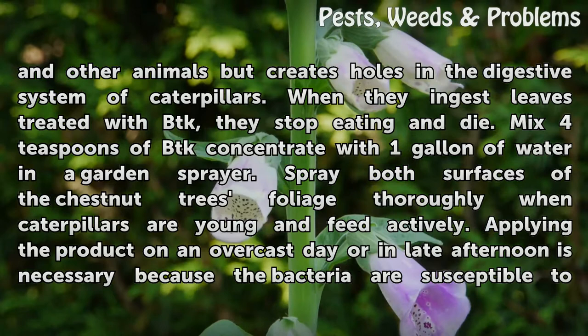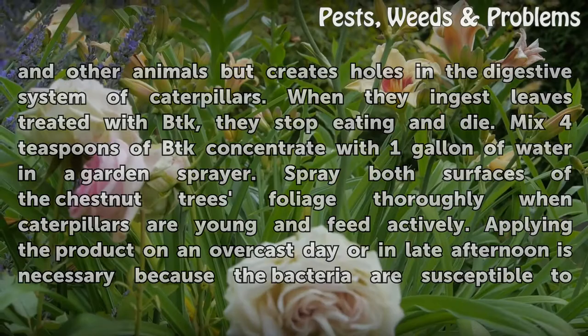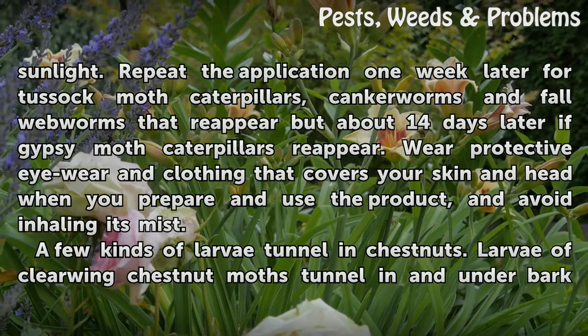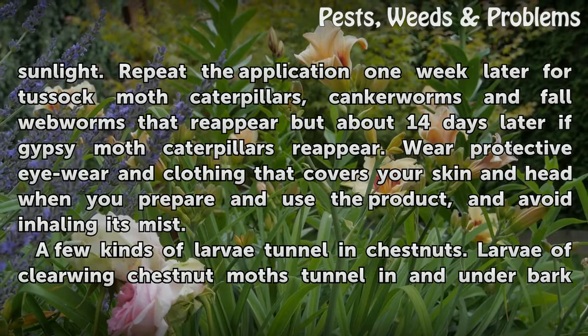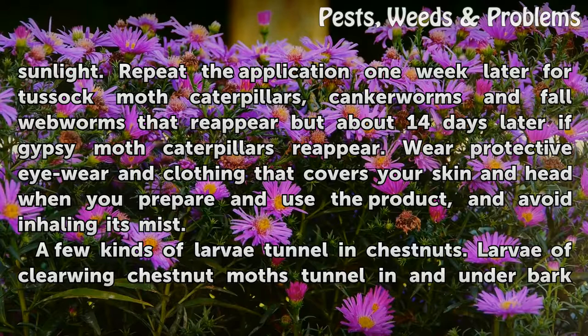Mix 4 teaspoons of BTK concentrate with 1 gallon of water in a garden sprayer. Spray both surfaces of the chestnut tree's foliage thoroughly when caterpillars are young and feed actively. Applying the product on an overcast day or in late afternoon is necessary because the bacteria are susceptible to sunlight. Repeat the application one week later for tussock moth caterpillars, canker worms and fall webworms that reappear, but about 14 days later if gypsy moth caterpillars reappear. Wear protective eyewear and clothing that covers your skin and head when you prepare and use the product, and avoid inhaling its mist.